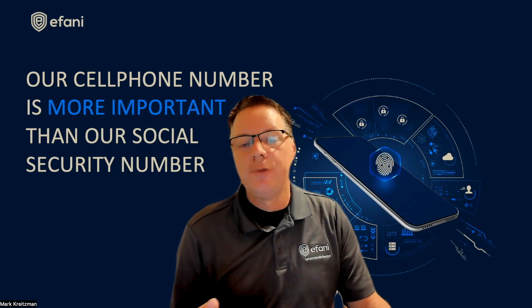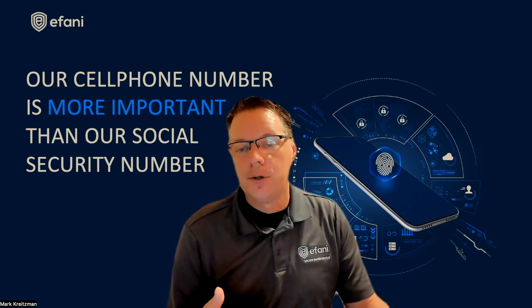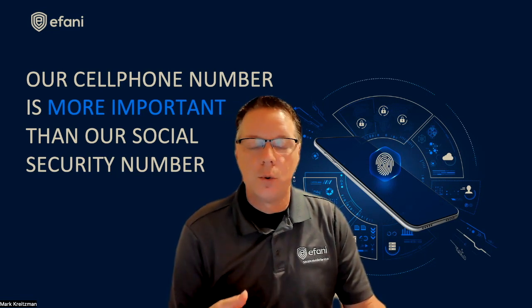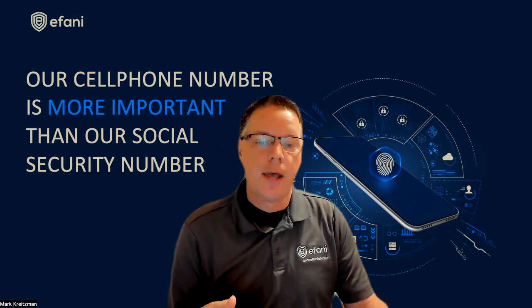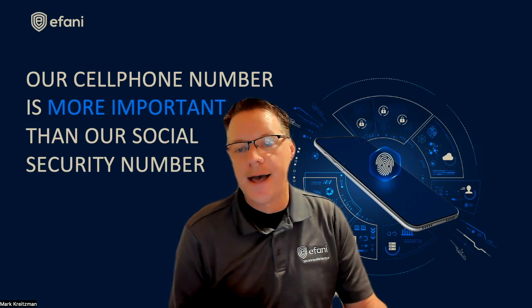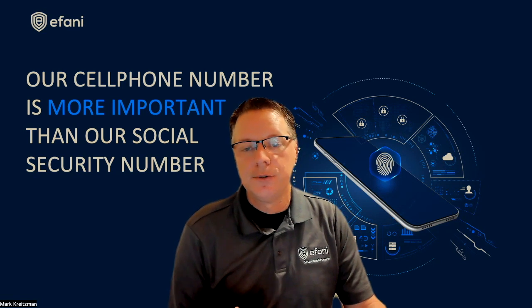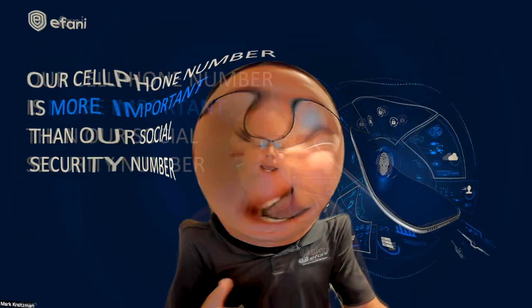The other con is that every time you reboot your phone, not only are you going to have to unlock your phone — for example, enter the pin you have for your phone, or your fingerprint, or your Face ID — you're also going to have to enter the pin to unlock that SIM card. It's a small sacrifice for the security it provides if you were to ever lose your device.